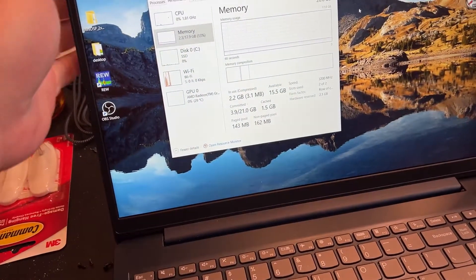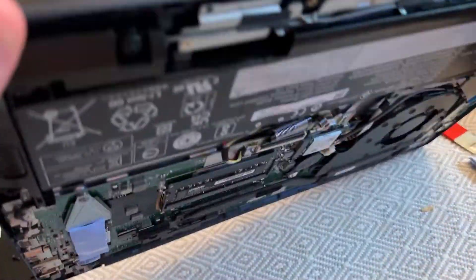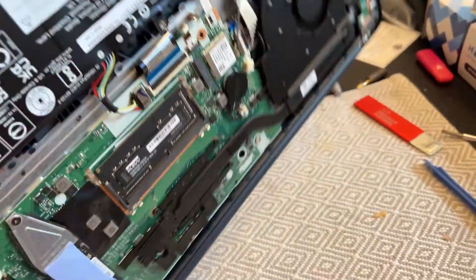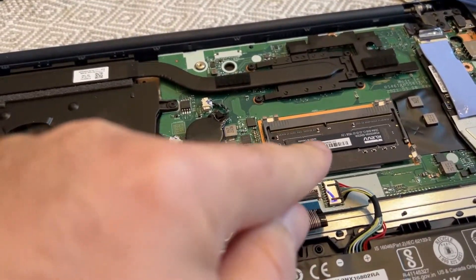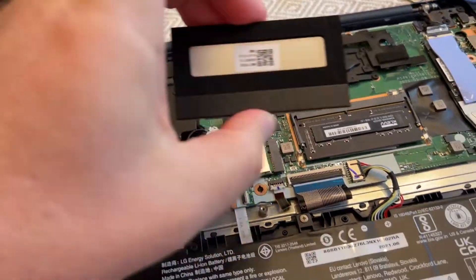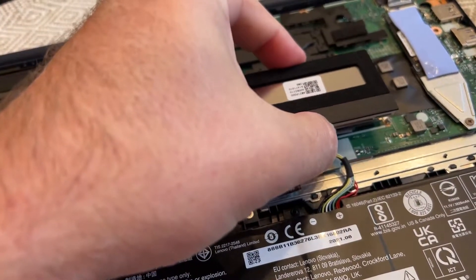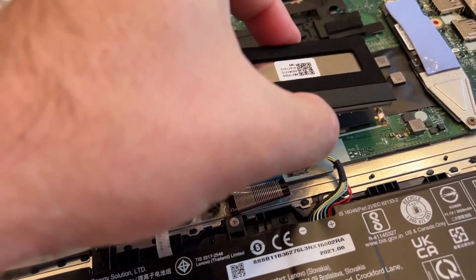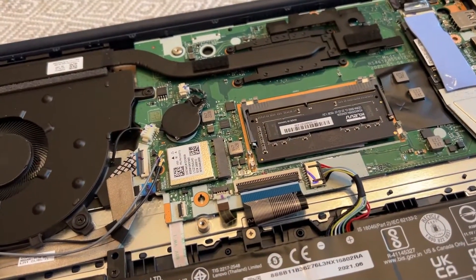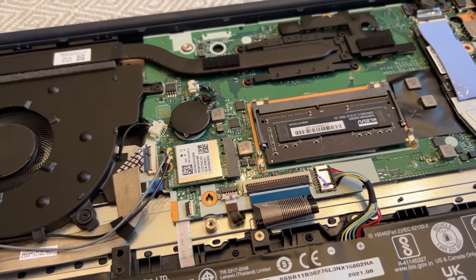Let me flip it over and show you how to do it — really simple. So here's where the RAM is. You've got this cover that just sticks on, and that's just to stop interference and protect the RAM. You just pull it off; it's just on there with tension, no latches or anything. And then you can replace your single DIMM. That's it — super simple.